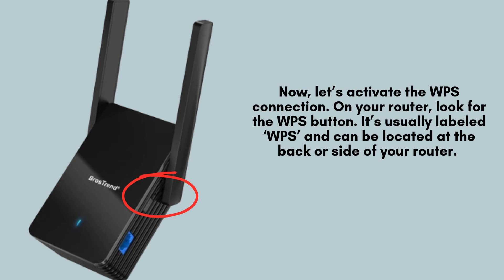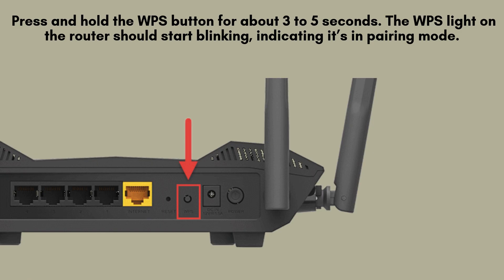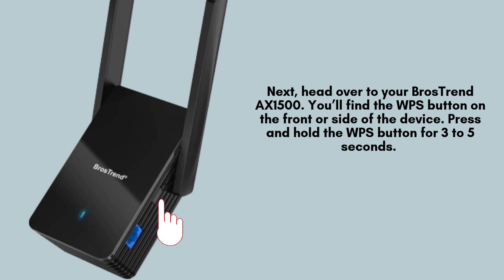Next, let's initiate the WPS connection. Find the WPS button on your router, typically labeled WPS. It's usually located on the back or side of the router. This button will allow you to connect the extender to your network quickly and securely. Press and hold the WPS button on your router for around 3 to 5 seconds. Once you do this, the WPS light on the router will begin blinking, signaling that the router has entered pairing mode and is ready to connect with the extender.